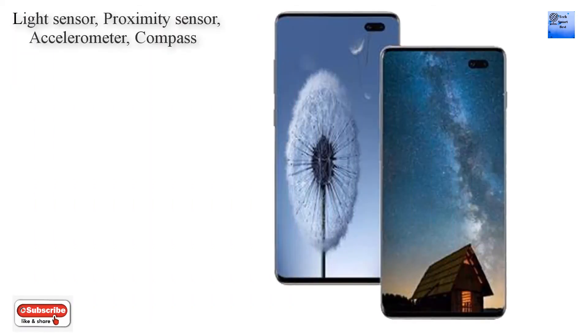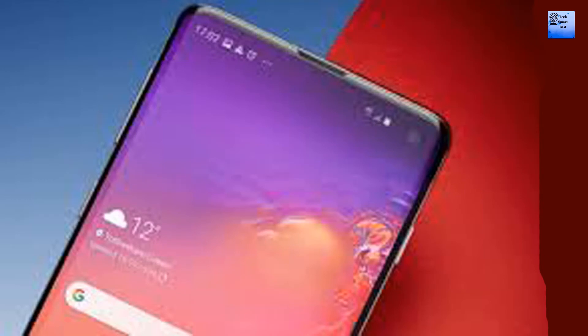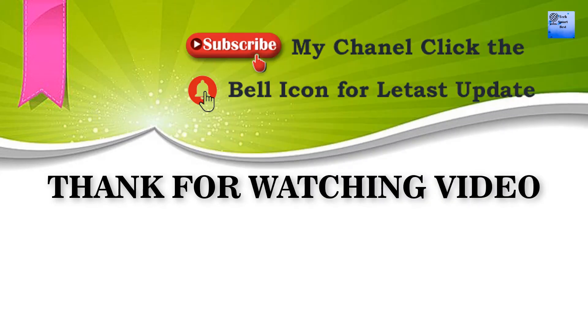Features of Samsung Galaxy S11: fingerprint sensor positioned on-screen, light sensor, accelerometer sensor, gyroscope sensor, and Bluetooth 5.0.